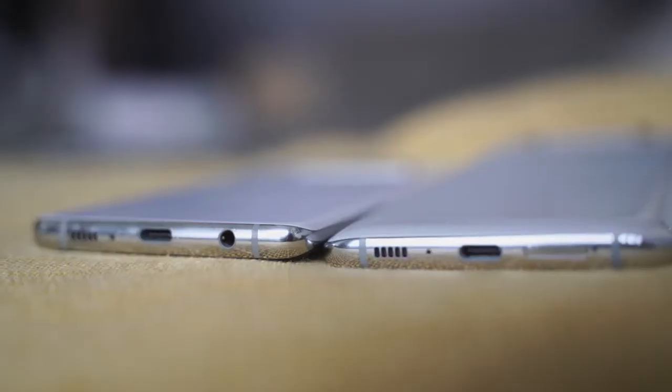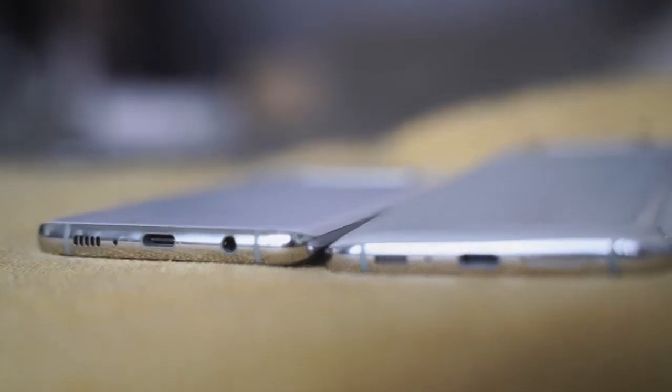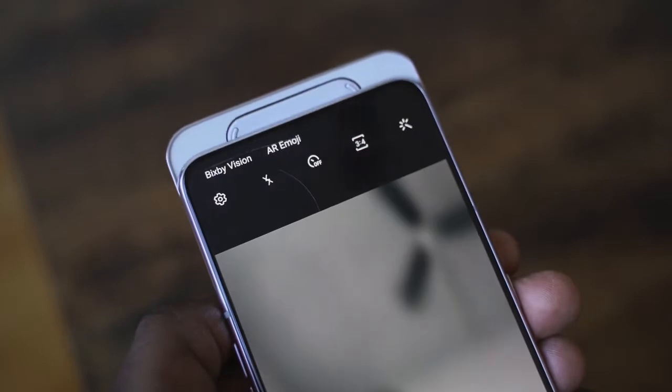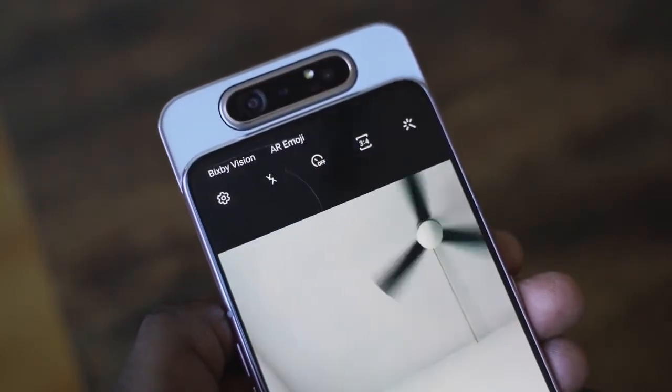The A80 doesn't have a headphone jack, while the S10 Plus does — that sets them apart. The A80's sliding mechanism takes up more space, something to pay attention to. Both have speakers, but the A80 has a mono speaker which is pretty loud, and it doesn't compare to the stereo speakers on the S10 Plus.